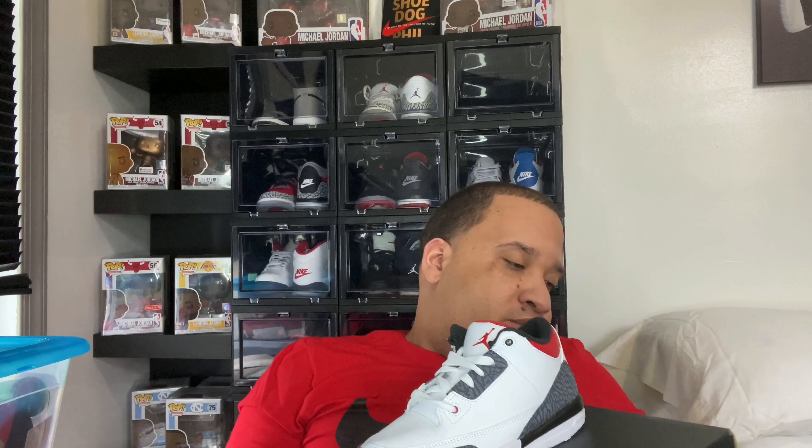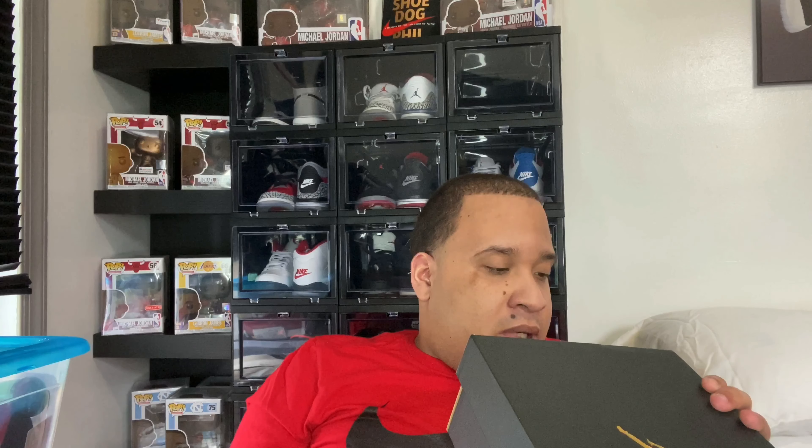What's going on, back with another video. I got another review of these bad boys right here — the Air Jordan 3 Retro SE, black fire red, white fire red and black. Size two and a half, retail value of $80.